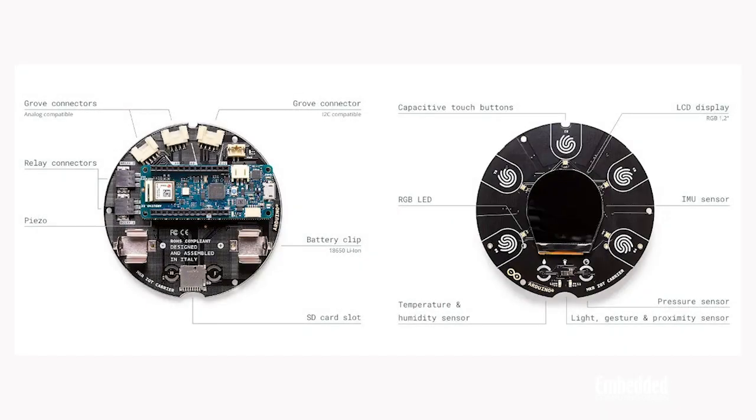While the carrier itself doesn't have any intelligence in the form of its own processing element, it does bring a whole lot of fun with it via five capacitive touch buttons, indicated by these fingerprints here, RGB-C proximity and gesture sensing capability when paired with this passive infrared sensor, other environmental sensors including this capacitive soil moisture sensor, humidity, pressure, and light sensors.